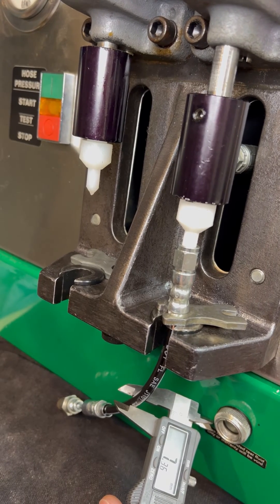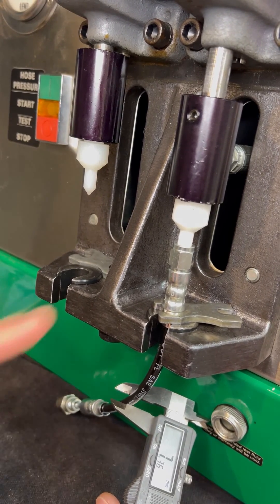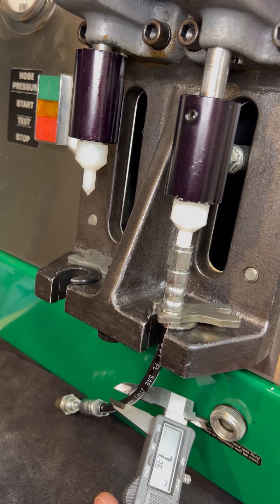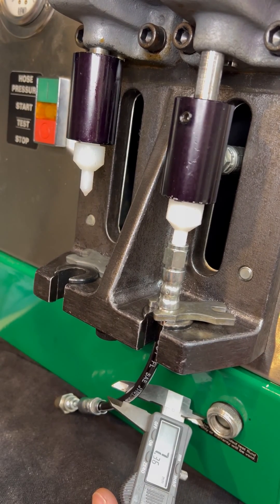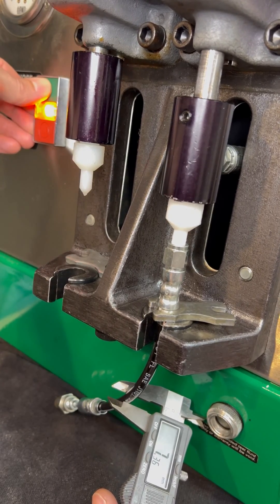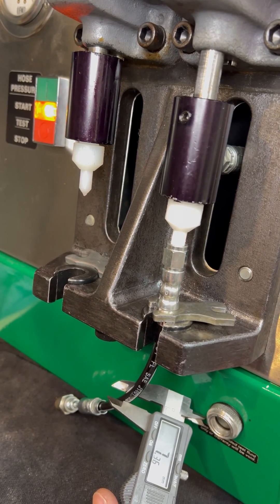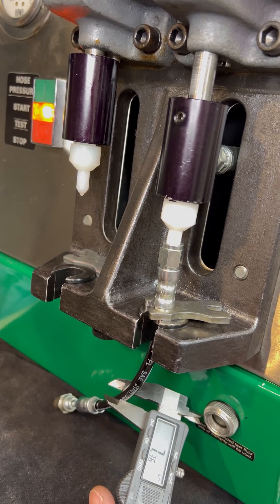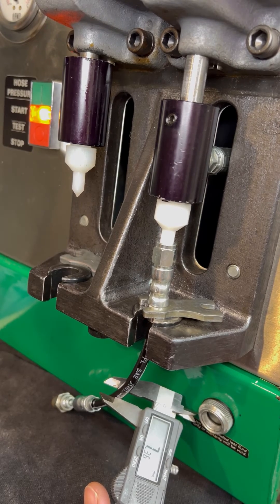So it's one thing to tell you that it's not a problem, but it's another to show you. Right now, we have a hose set up on the test machine, and we're going to pump a few thousand PSI into it, and we're going to actually watch if there's any expansion. You can read right now, it says 7.36 millimeters. I am now at 2,900 PSI, and it still has a 7.36 millimeter measurement on the outside.